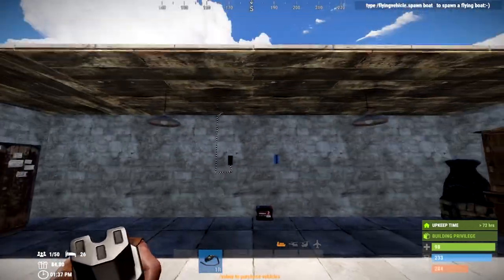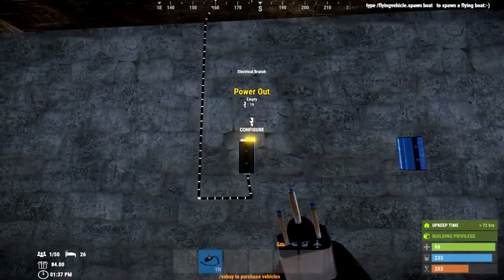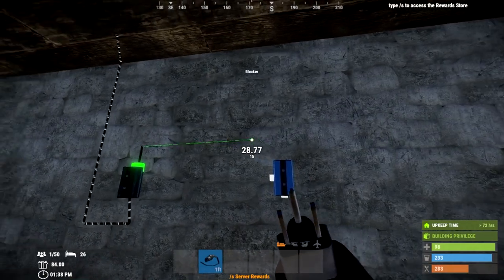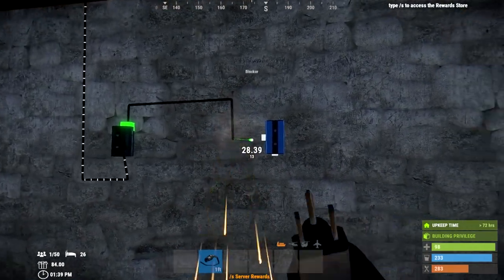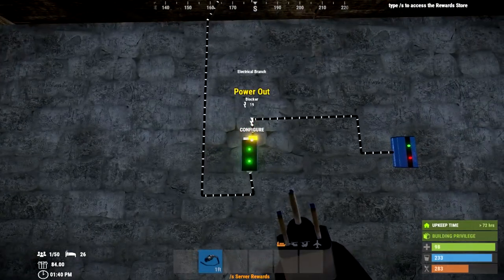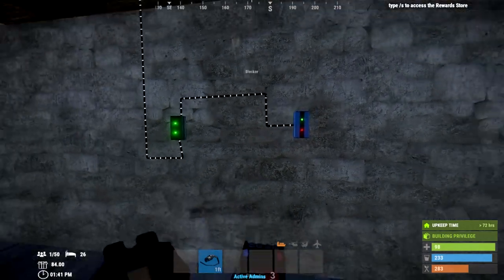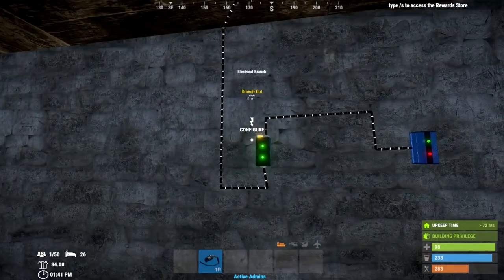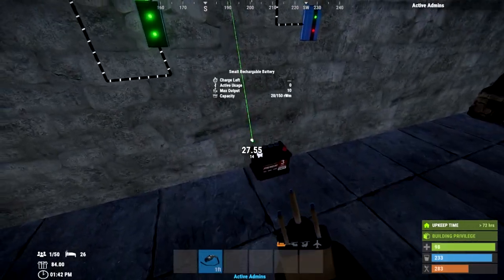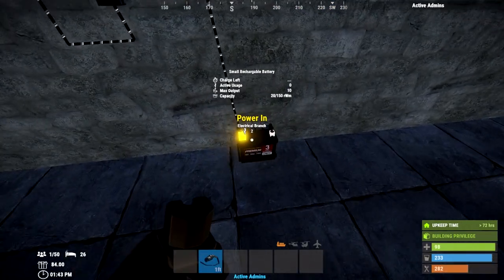This is a very important bit: you'll use the power out — not the branch out — of the electrical branch, and put that into the side of the blocker, which will block the pass-through. Next, use the branch out and put that into the power in of the battery. So now the solar panel is charging the battery through the electrical branch.